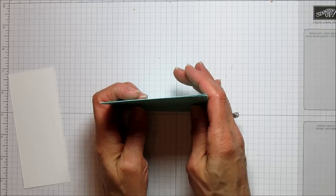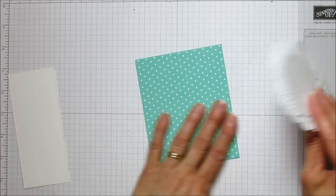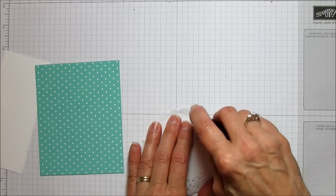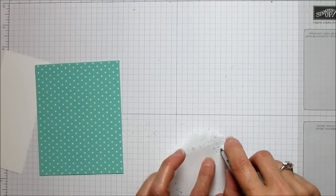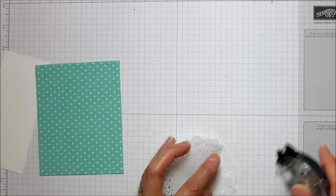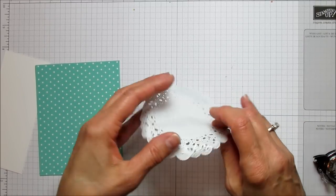You're going to need one of our white tea lace doilies. Go ahead and attach that using your snail adhesive, because these are really delicate and you don't want anything terribly sticky. You can even use Tombow on this, but I'm using snail because I don't want to wait for it to dry. You don't have to do the middle on this one either — get your outside edges really well.